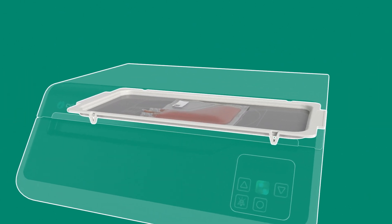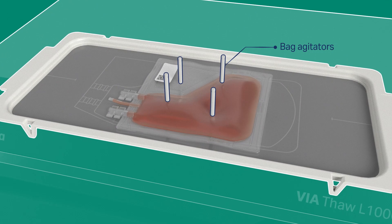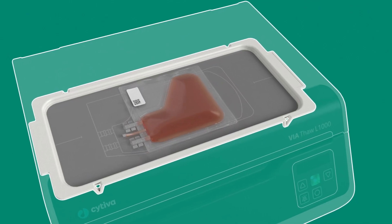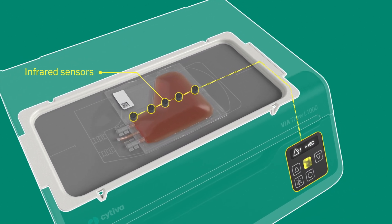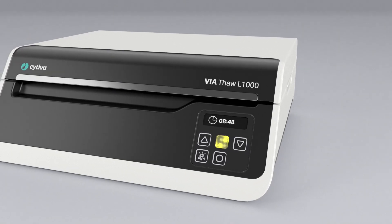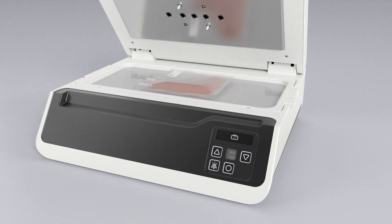Once you start the thawing process, the agitators begin prodding the cryobag surface to gently mix the contents. The infrared sensors monitor the temperature of the cryobag to trigger steps and alerts as needed. The Via Thaw instrument notifies you when the process is complete or if any unexpected interruptions occur.